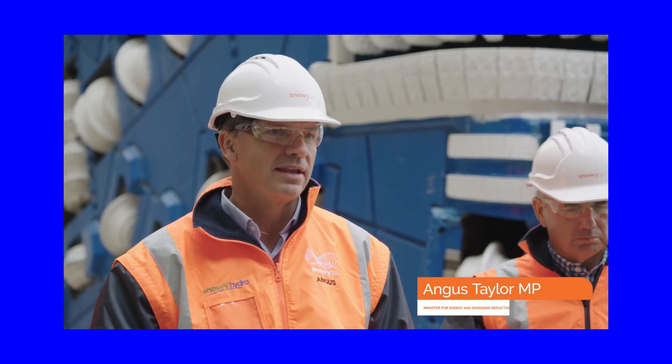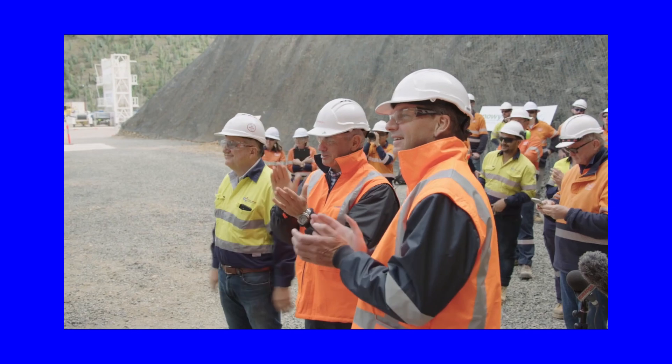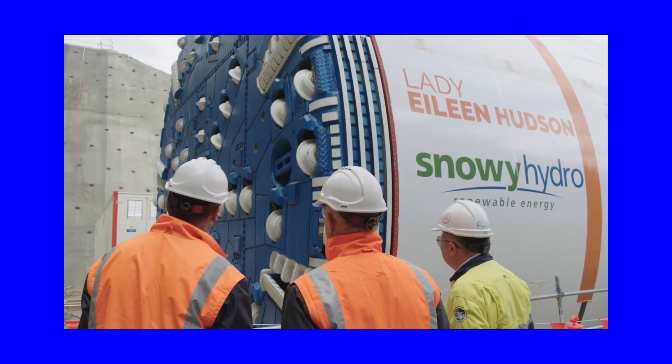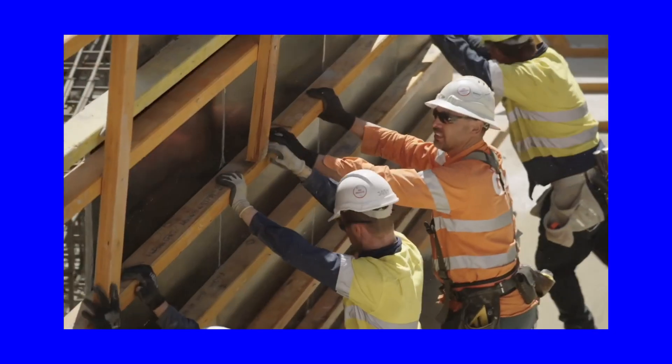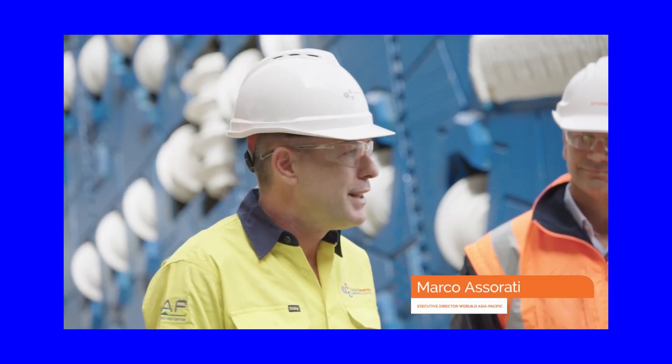It's with enormous pride that this tunnel boring machine has been named after Lady Eileen Hudson, who was my grandmother. A strong woman — and we're going to need a strong machine to bore through this rock, so it's absolutely apt. Future Generation is the name of our joint venture, and we are here to give to the future generation the future that they deserve. We are ready to start the real journey.